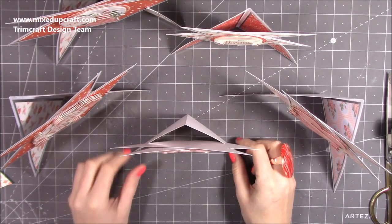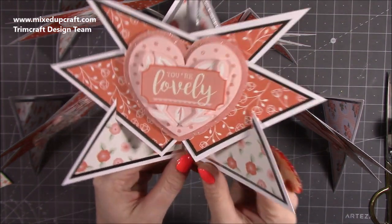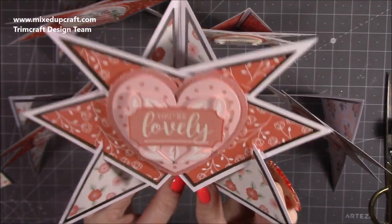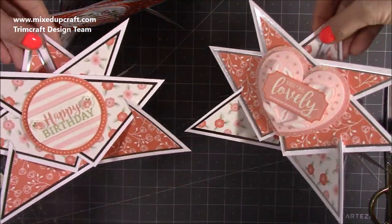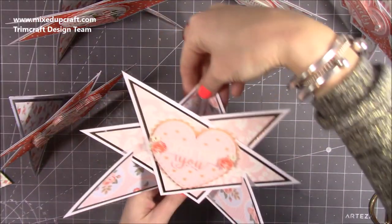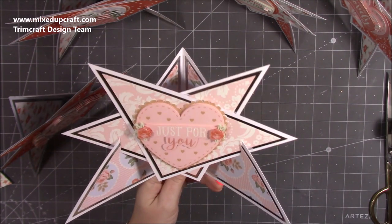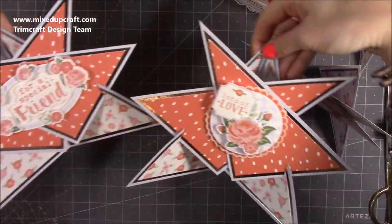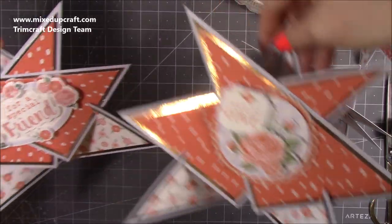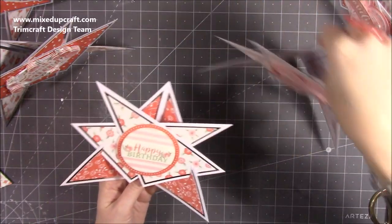I've done all the toppers and everything is stuck together — just the envelopes to do. Here's the A6 size — I think it's adorable. You can see that topper, it looks really lovely. I've got two of those. Then the 6x6 — I love it, it still looks wonderful, the star is just a little bit different but really nice. Then my favourites: the five by sevens — I just love that topper, it looks absolutely beautiful.